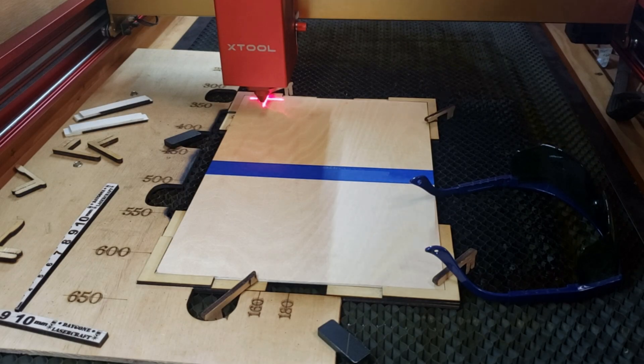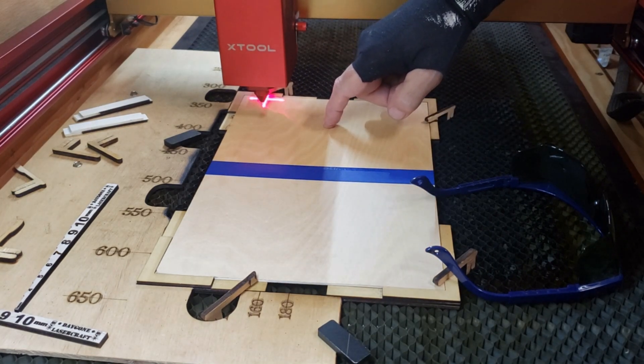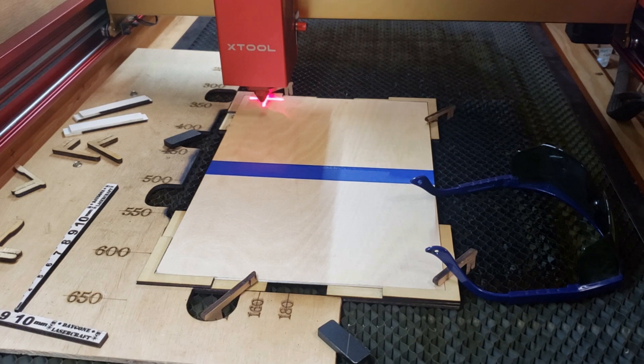We're all set up. We've got our side with no clear coat and our side with clear coat, and I will be using air assist with this. So we'll send it on over and see which side ends up easier to clean.